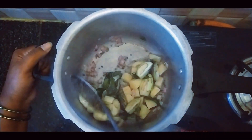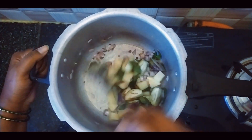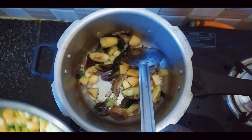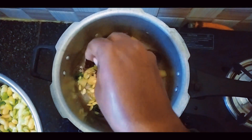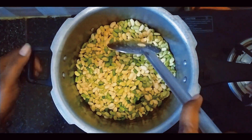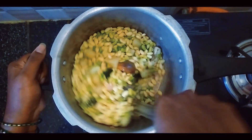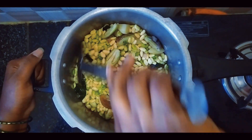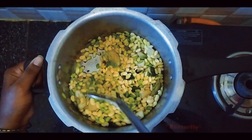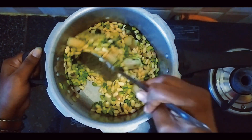We will mix it in 30 seconds. Fry it — it's hot.